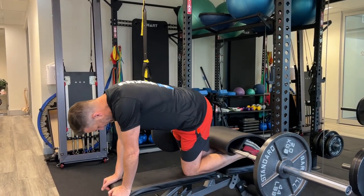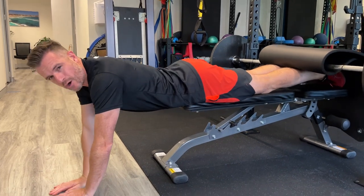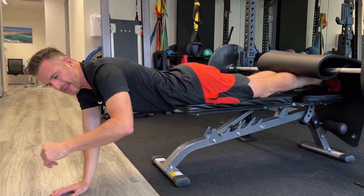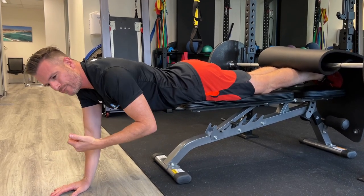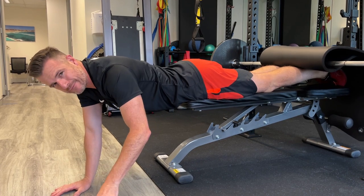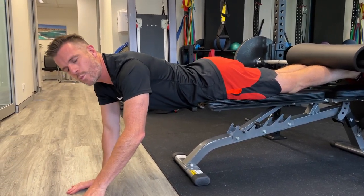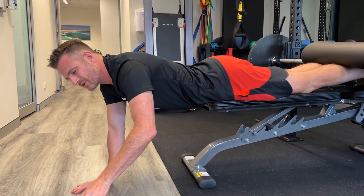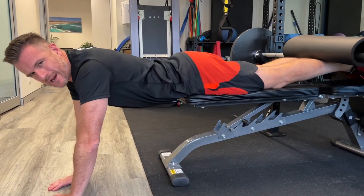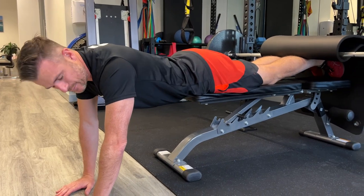This exercise is going to be an isometric sort of plank in mid-air if you like. Now this is advanced strengthening for your lower back, so it's not for when you're injured trying to strengthen up — it's for when you're pain free, or say you're getting a little bit of aching from weakness in those lower back muscles and you do this as a strengthening tool. This is a great little home hack because you don't need that glute-ham raise machine — you just need a bench.